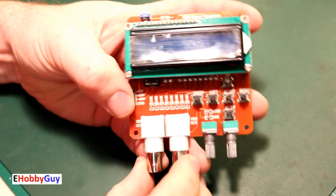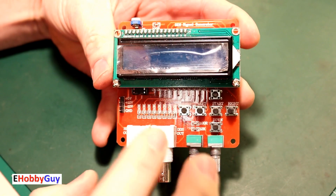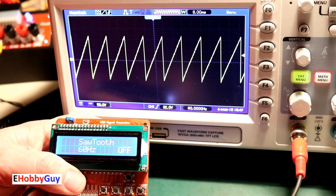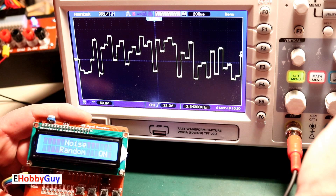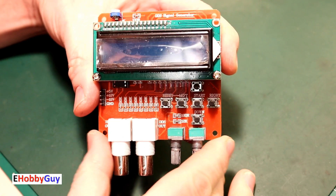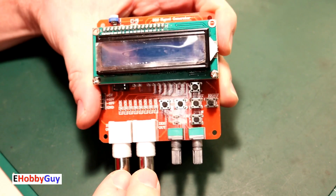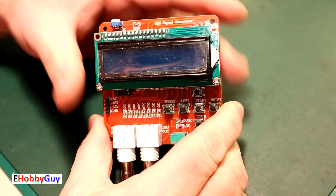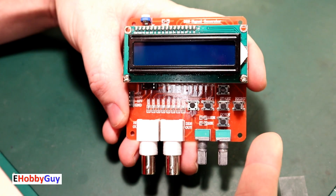Hello everyone, I am Paul, your e-hobby guy, and in today's video we're going to take a look at this DDS signal generator, also known as a function generator. It costs in the range of 12 to 13 dollars and can also come in kit form where you build it yourself. We're going to go over its complete usage and the two channel outputs. There's also a trim pot that allows some adjustment. I'll show you how to get it powered up and fully operational.